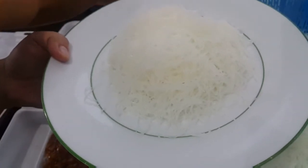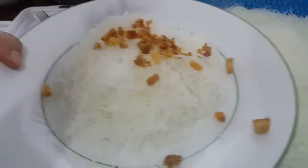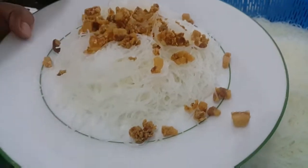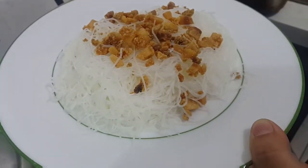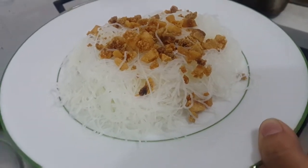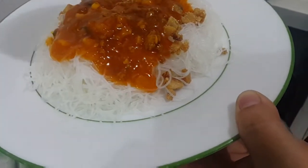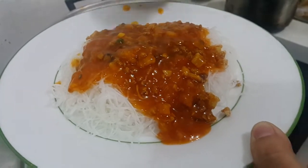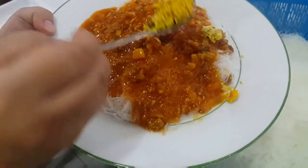Ready na tayo to prepare our pansit palabok. Ito yung ginawa kong mga chicharron bits — homemade chicharron bits. Ito muna ang ilagay natin ng toppings kasi medyo matigas siya. Lalagyan natin siya ng ginawa nating palabok sauce sa ibabaw para hindi siya ganun katigas pagkinain natin. Crunchy pa rin siya, pero hindi siya ganun katigas. Depende sa inyo kung gaano karaming palabok sauce. Ngayon, ito na yung pinapag-paste, pagyan natin ng konti.